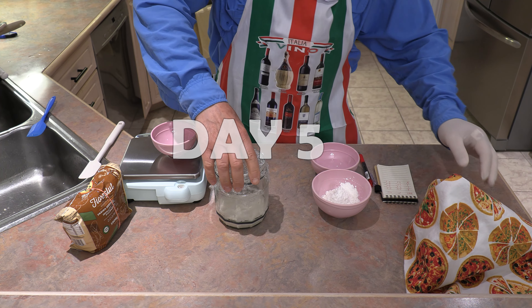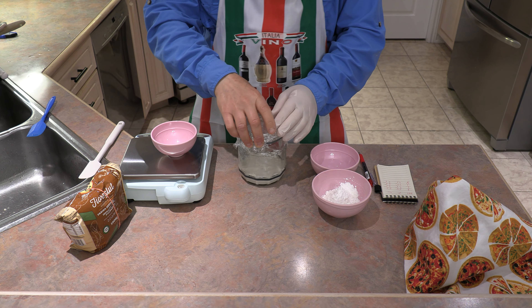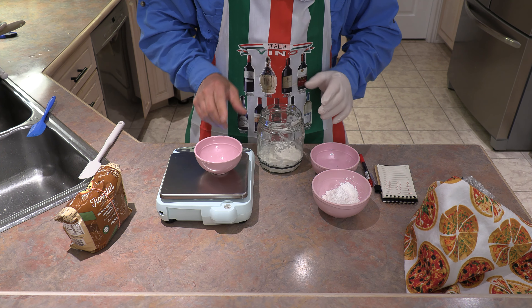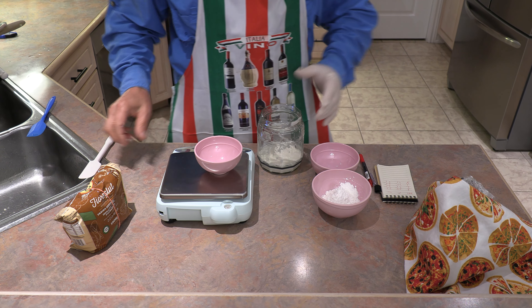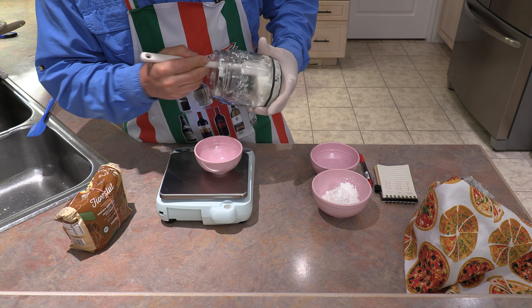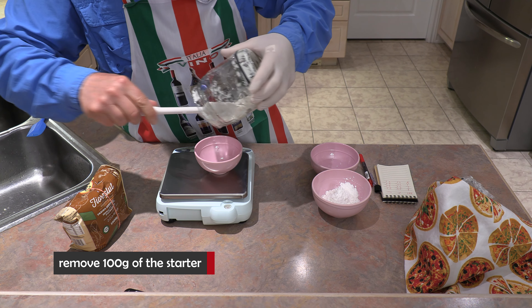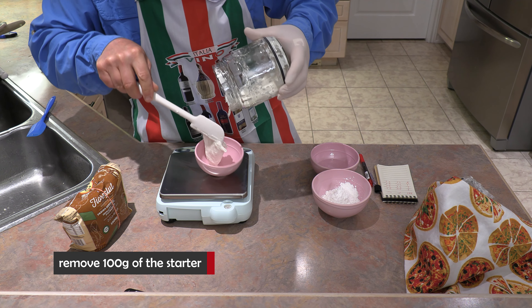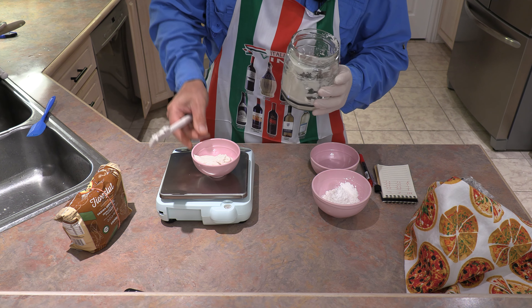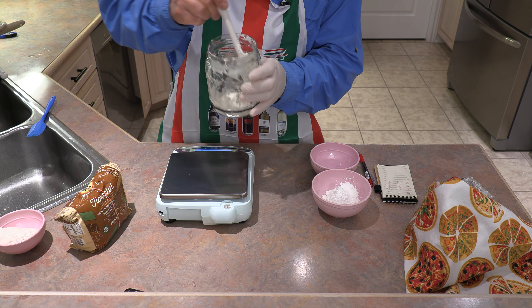Here we are on day five. Let's take a look at our sourdough starter. The elastic shows that maybe we're starting to get a little activity, but it looks pretty flat. As you know, we've been adding 25 grams each day for four days — flour and water — so right now we have a total of 200 grams inside. What we're going to do today on day five is actually remove 100 grams of this starter. Let's get 100 grams measured out. We are at 100 grams — we're going to discard that. Don't worry about that; that part has done its job. It's spent fuel, let's call it.